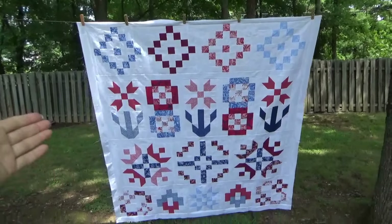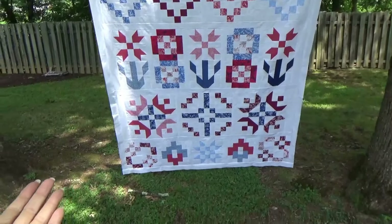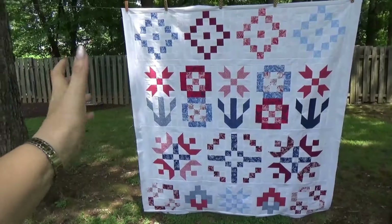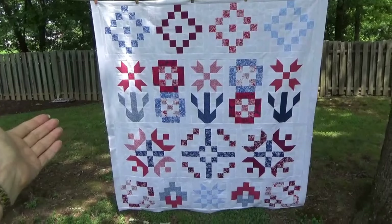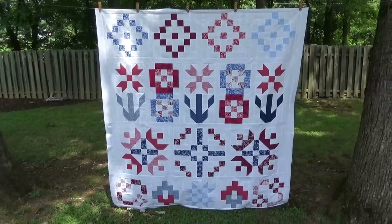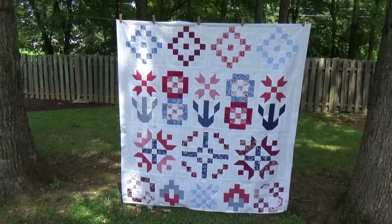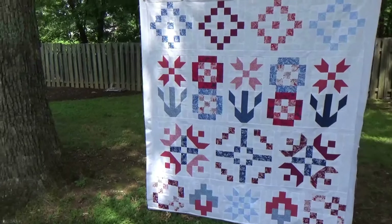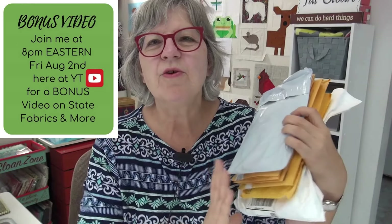You can do the checkerboard like I'm going to do, or at this point you could just stop - it's a really good size quilt. You could stop here, or you could just add a fabric border. You don't have to do the checkerboard, but next week I will have the final with my checkerboard border on it.